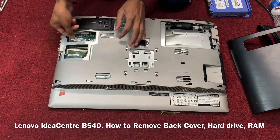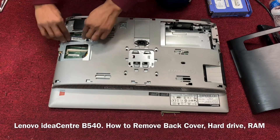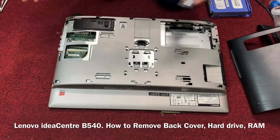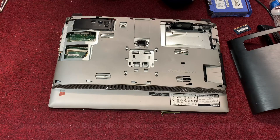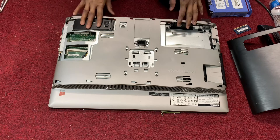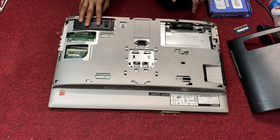When you open this cover, you can access the RAM also. That's it — thank you for watching. I hope this helps you with how to open the back cover of the Lenovo IdeaCentre B540.